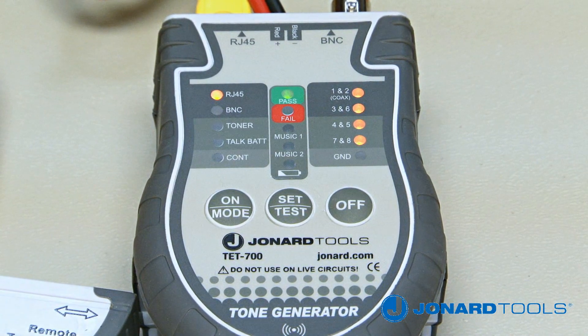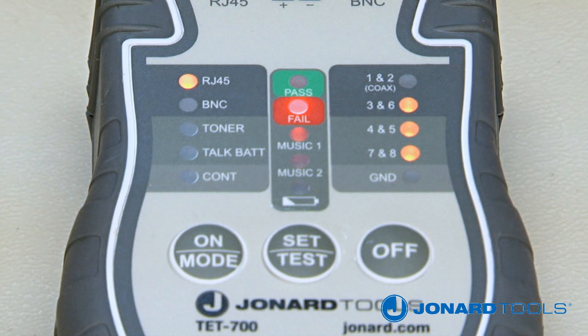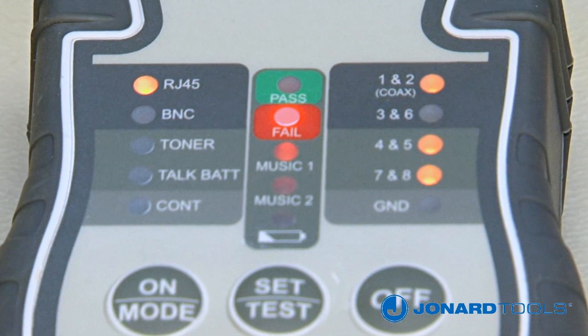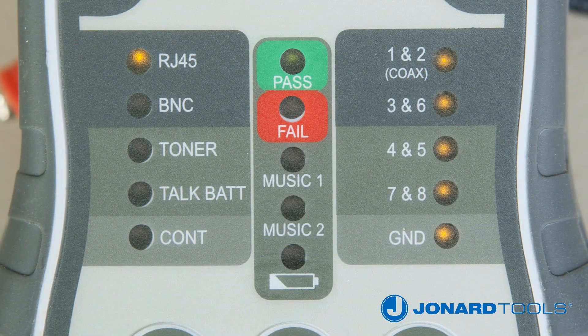In RJ45 test mode, you can test pairs for opens and shorts, and the unit will let you know if the cable is wired correctly. For example, if wire pair 1 and 2 is open, the indicator for pair 1 and 2 will not illuminate. If wire pair 3 and 6 are shorted, the indicator for pair 3 and 6 will flash yellow. If all pairs are wired correctly, all LEDs will illuminate.